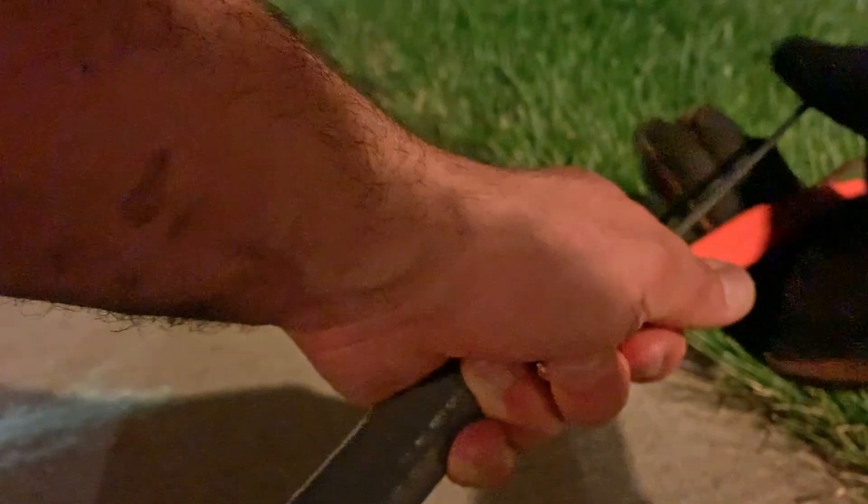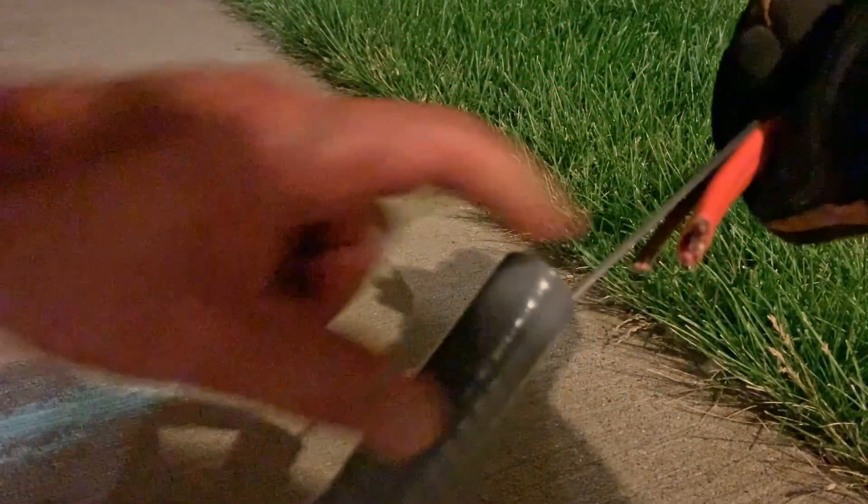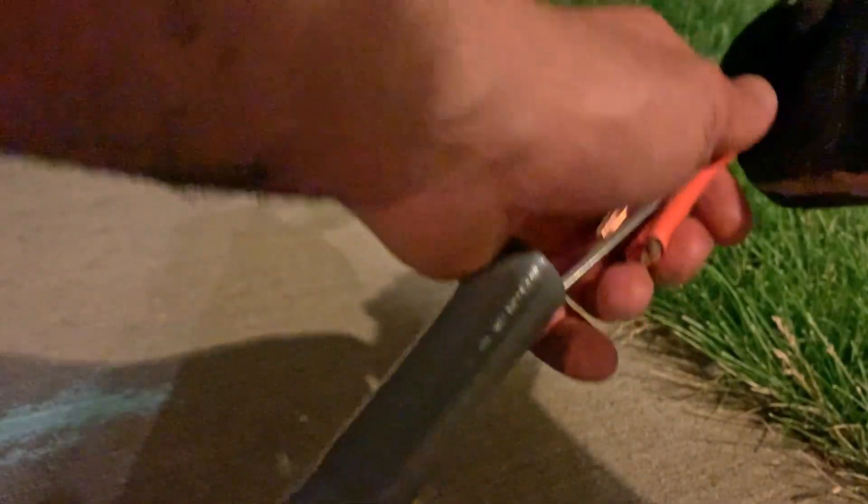I've got the steel fish tape all the way through. Here's the conduit, here's the other end. What I'm going to start doing now is connect this wire to the steel tape. In my case, I'm also going to run this ground wire with it. I'm basically going to tie all these together and tape it all very well, and then tape the very front part so it's nice and smooth. Then I'll slide it in and show you the next steps.